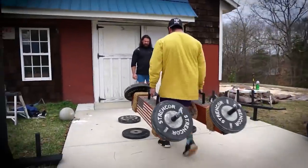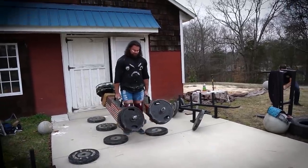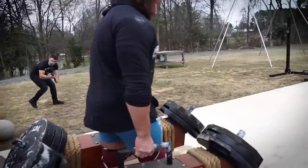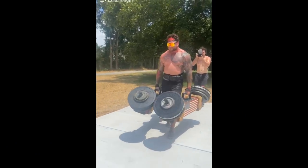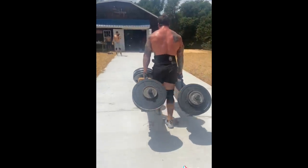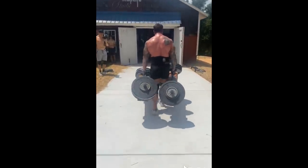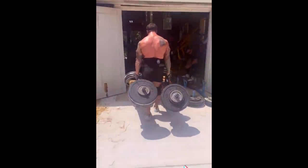You can either pick them straight up and hold them for as long as you can as your sets, or you can also do a walk and at the end of the walk hold them for as long as you can. Use the same principles as any other exercise with progressive overload - do a few sets, work your way up, and increase the weight over time. Start a little lighter and over time you're really going to feel that you're developing big strong forearms and bigger, stronger hands.